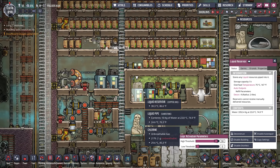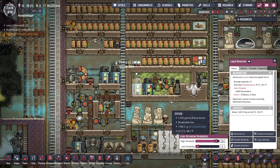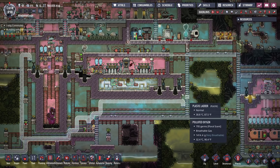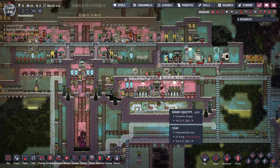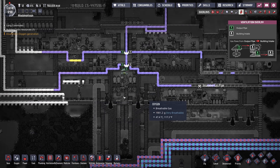Another thing we might be able to do if need be is — if we just routed gas where I need cooling the most and then had a radiant pipe, it would chill the area very, very quickly. Just for some localized cooling — a very, very temporary thing.